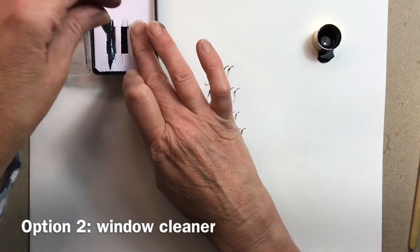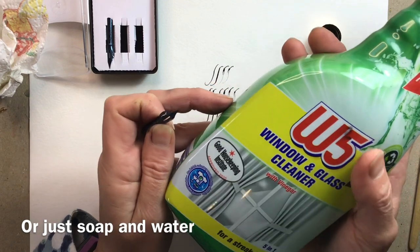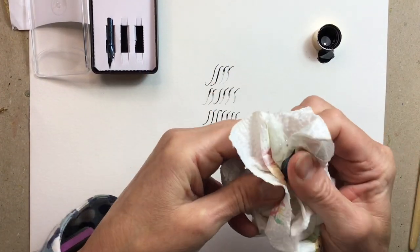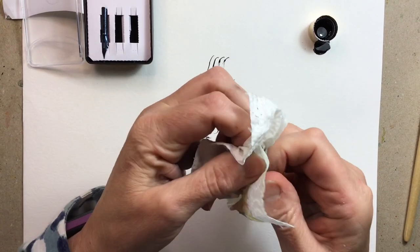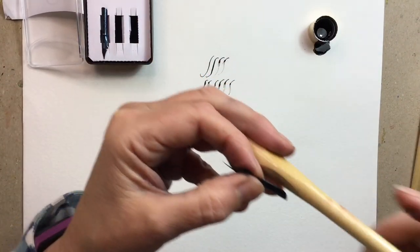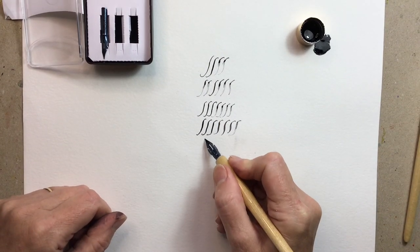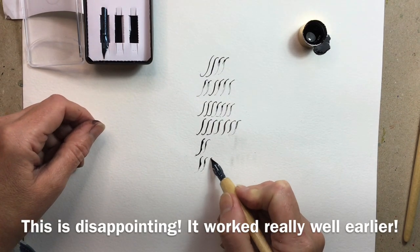Option two is to use some window cleaner — in America they call it Windex, but just some spray window cleaner. I've got a bit of tissue here, I'm going to spray it on and then very thoroughly wipe that nib over front and back to remove that oily waxy residue. Let's see what that's done. Make sure I get it in the right place this time. I'm going to dip — let's have a look. Is that coating any better? Hard to see. No, that really hasn't helped an awful lot.